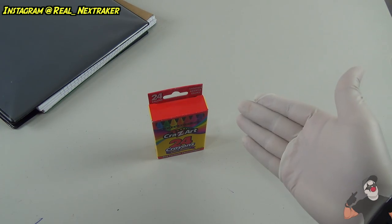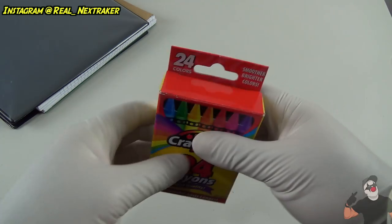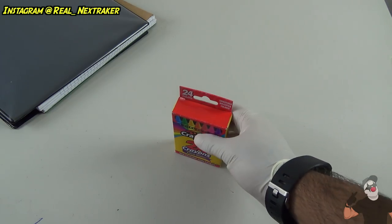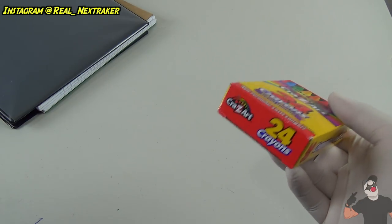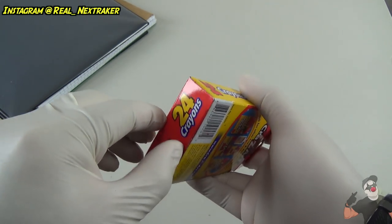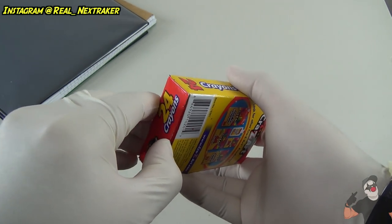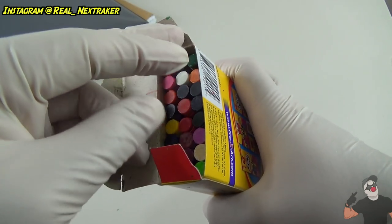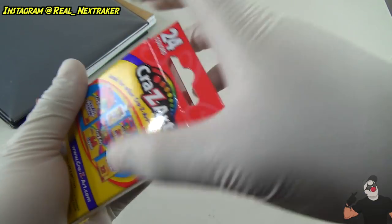For our first prank we'll be booby trapping a box of crayons. Let's say your friend goes to the bathroom and leaves his crayons on the table. Well, if it's almost time to go home, here's what you're gonna do: we're gonna booby trap the bottom so that when he picks up the crayons, they're all gonna fall out. We're not gonna cut off the flaps — what we're gonna do is open the bottom as well as the top.